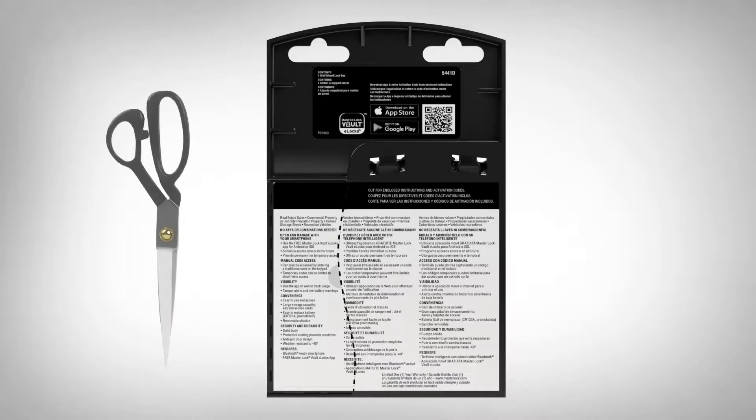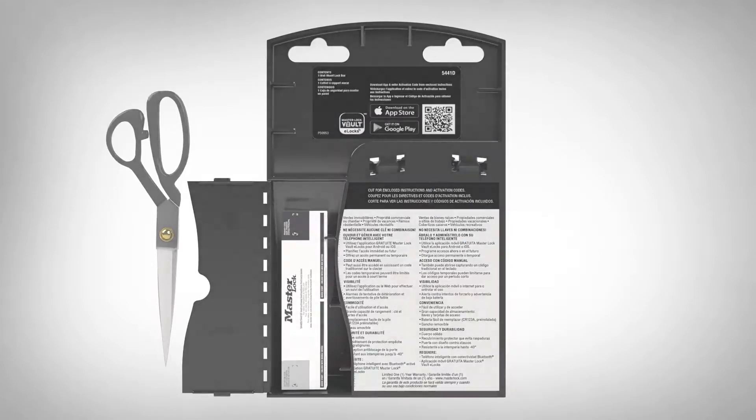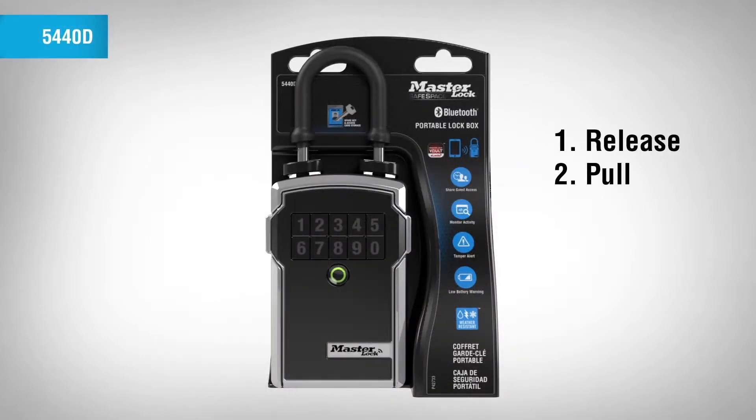On the back of the package, cut along the dotted line to remove the instructions. To remove the portable lockbox from the package, follow the steps on the instruction sheet.